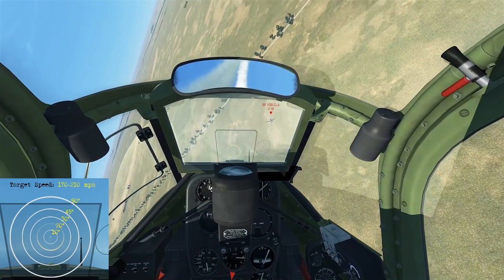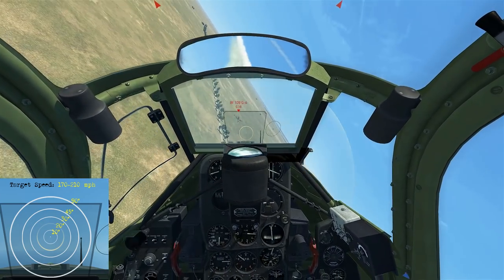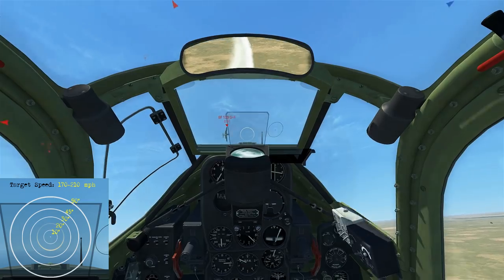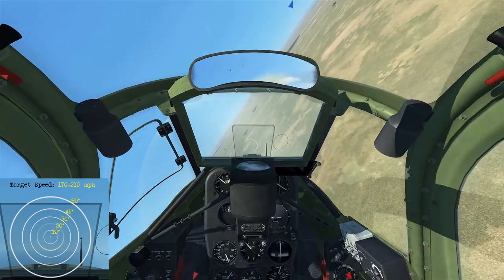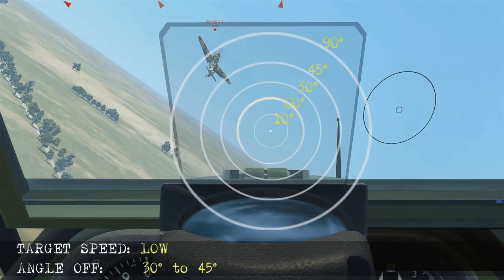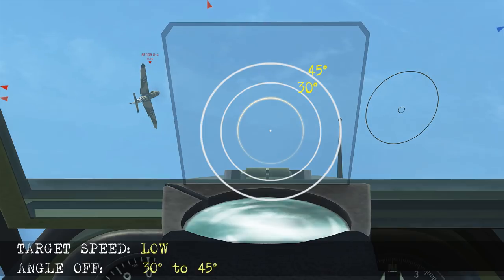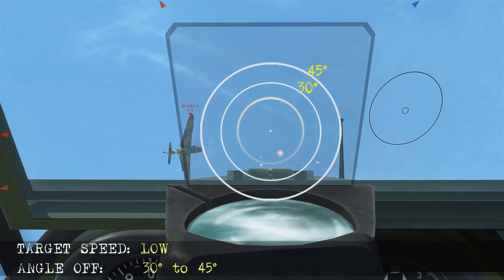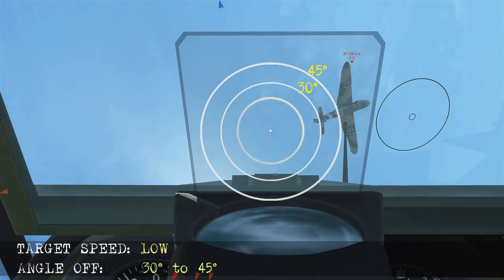Here the bandit's going to be coming back to the left and to the right at low airspeed. As he comes back to the right we get in front, leading to let him pass through with about 30 to 45 degrees angle off and take the shot. As he reverses back to the right his angle off increases to about 30 to 45 degrees — we fire, score the hits, and take him out.